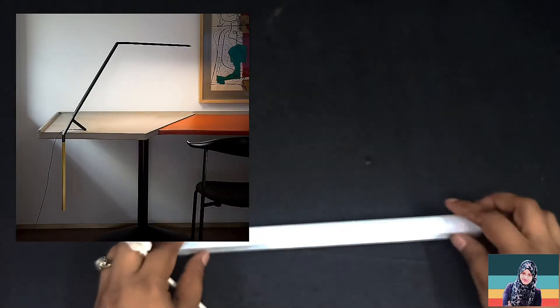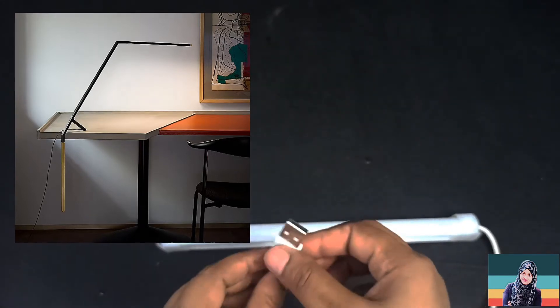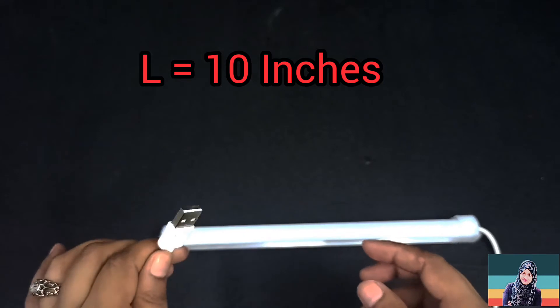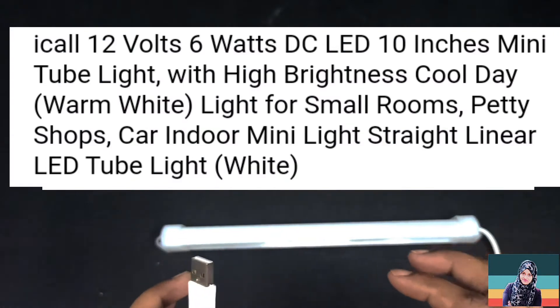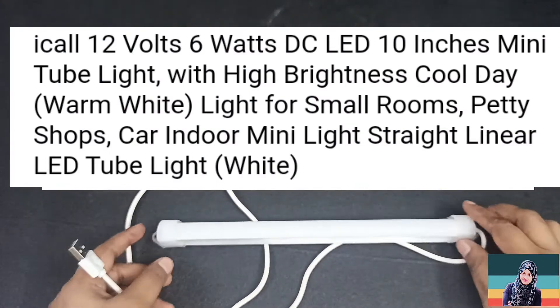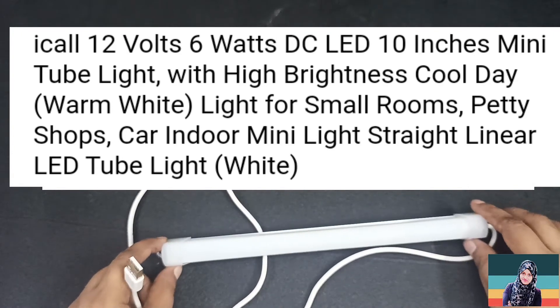You can fix it easily — it is the best option and easy to use. Now we will show you how much light it gives you.